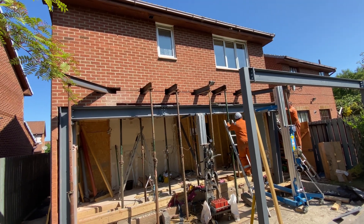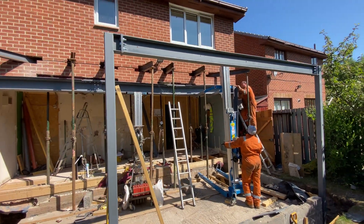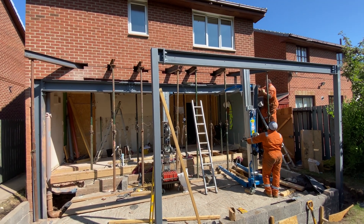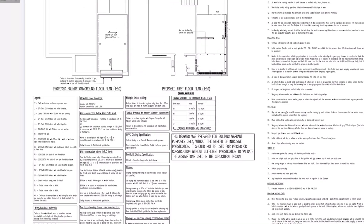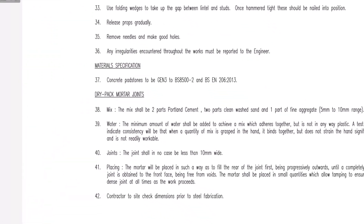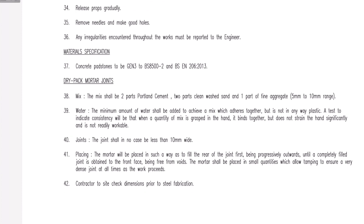The whole thing went in in one day. Then it's a case of what we call dry packing the gaps in the steel to make it rigid against the wall above. This is a combination of a stiff mortar mix pressed into the gaps — the mix is specified on the engineer's drawings — along with thin steel wedges hammered in. I've seen slate used before as well. Leave it a week or two to ensure all the packing is good.